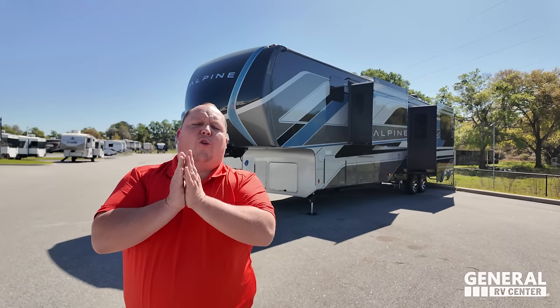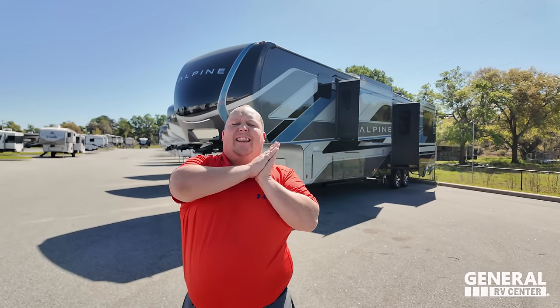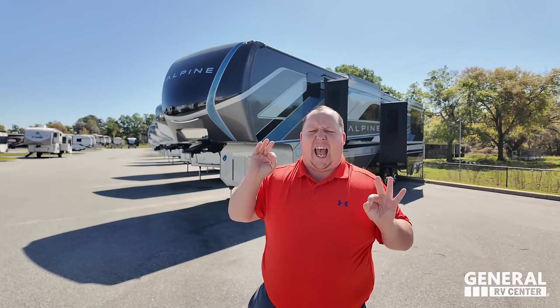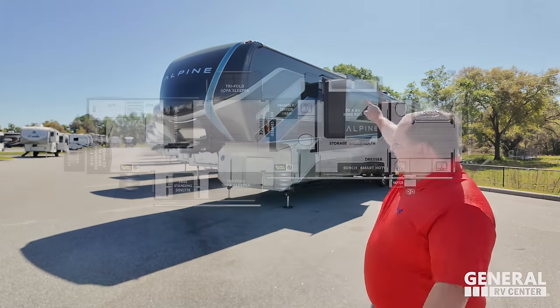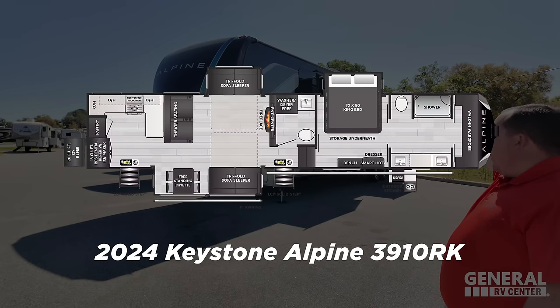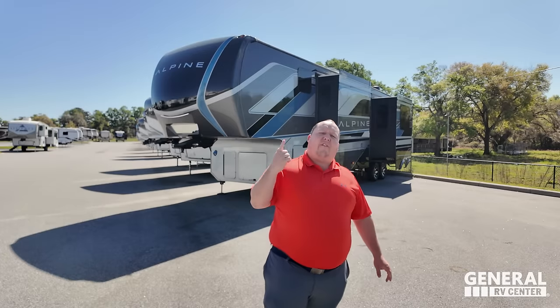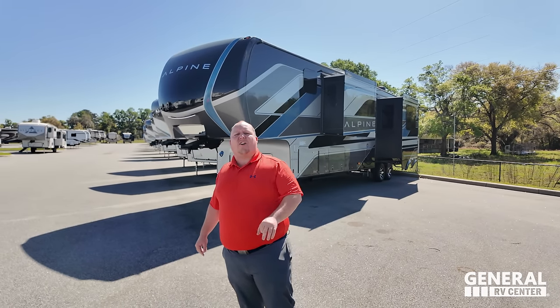Behind me is one of the most beautiful rear kitchen fifth wheels on the entire planet. The fit and finish of this RV is absolutely stunning. This is the 2024 Keystone Alpine Model 3910RK. We're going to be taking a look at all the features of the outside and inside.